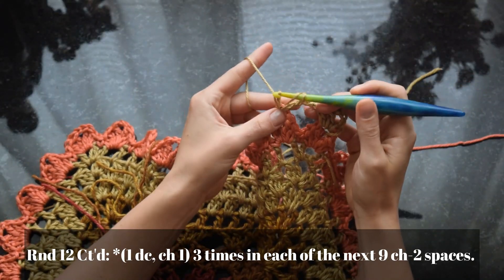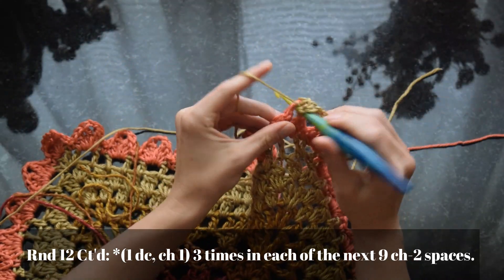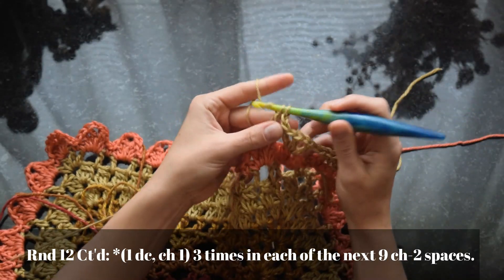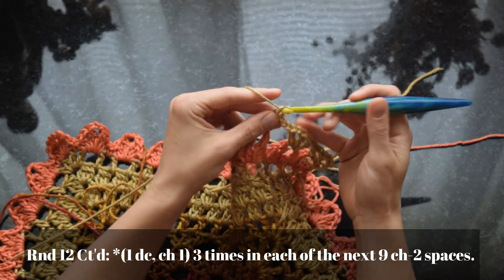Double crochet chain one once, double crochet chain one twice, double crochet chain one three times — then repeat for the next petal, and do that all the way across.